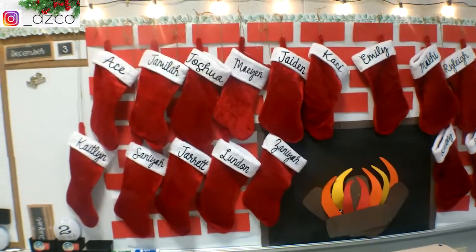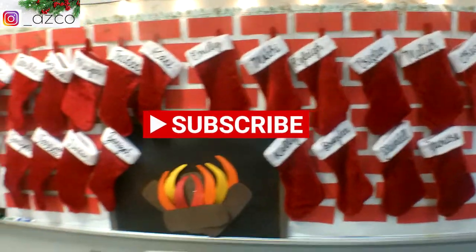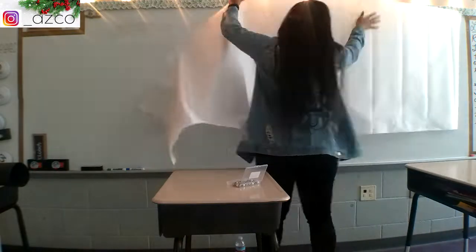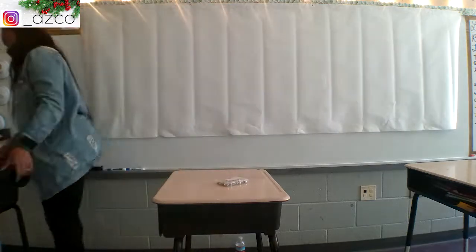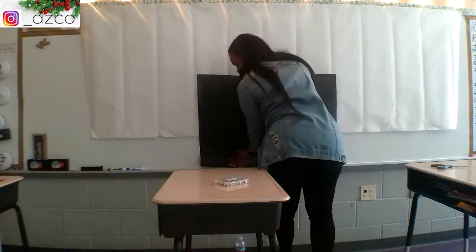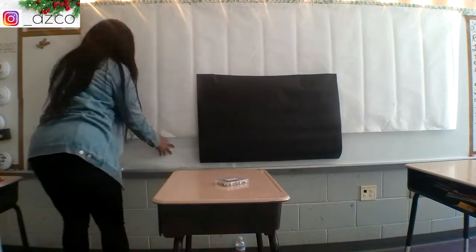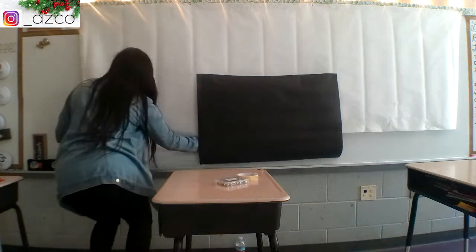Hello and welcome to day one of my 12 days of vlogmas! Keep watching to see how I prepared my classroom for the holiday season, and remember to subscribe. This video was recorded over a few days — I started putting my fireplace together on the last day before Thanksgiving break, around November 29th. You'll see my hair and outfits change; I did not do all of this in one day since my schedule is extremely busy.